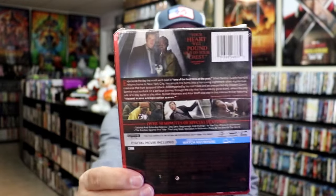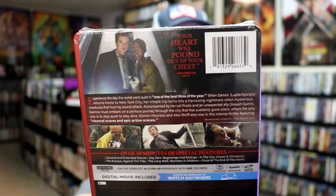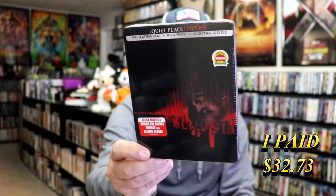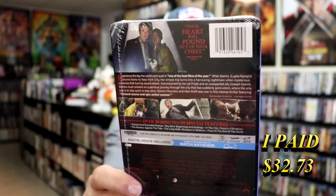And then here's the back. If you'd like to read up on it and check out the bonus features, you can go ahead and pause and do so. And then we also have A Quiet Place Day 1, the regular 4K steelbook release, which came in upside down for whatever reason, with the same description on the back and special features. I'm going to go ahead and just remove these from the wrapper and we can take a closer look at each of these steelbooks.